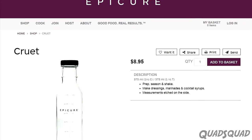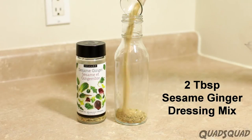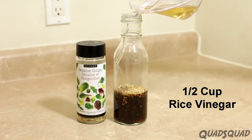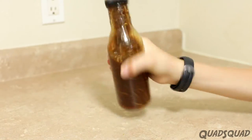Epicure sells a cruet for mixing salad dressings, but we use one of our own. Mix together two tablespoons of sesame ginger dressing mix, three tablespoons of soy sauce, half a cup rice vinegar, and one-third cup olive oil. Now give it a good shake to mix it together.